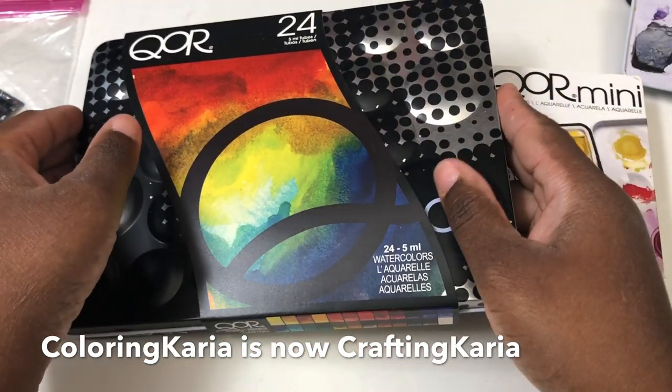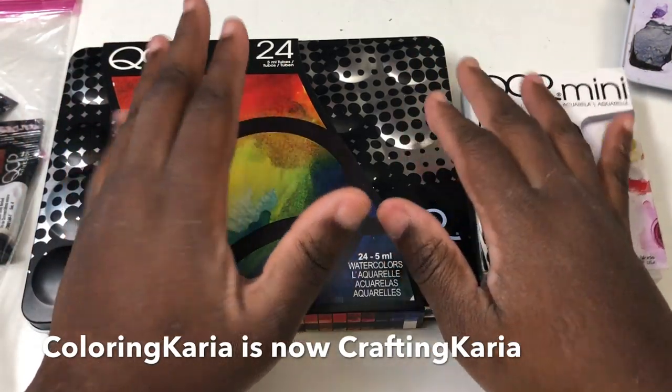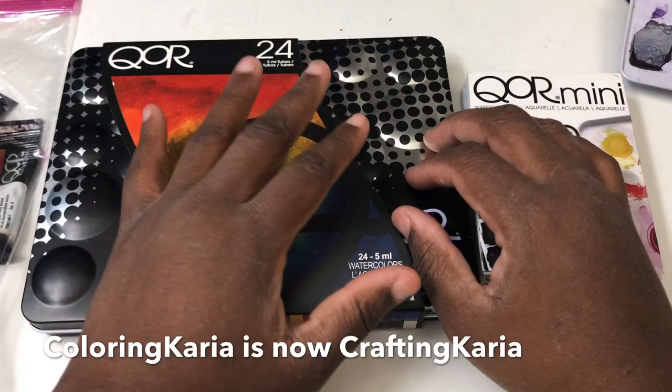They have wonderful color intensity and they play well with traditional paints. I mainly use Sennelier and Daniel Smith, but I have a couple of Core colors mixed in and it works out really, really well.